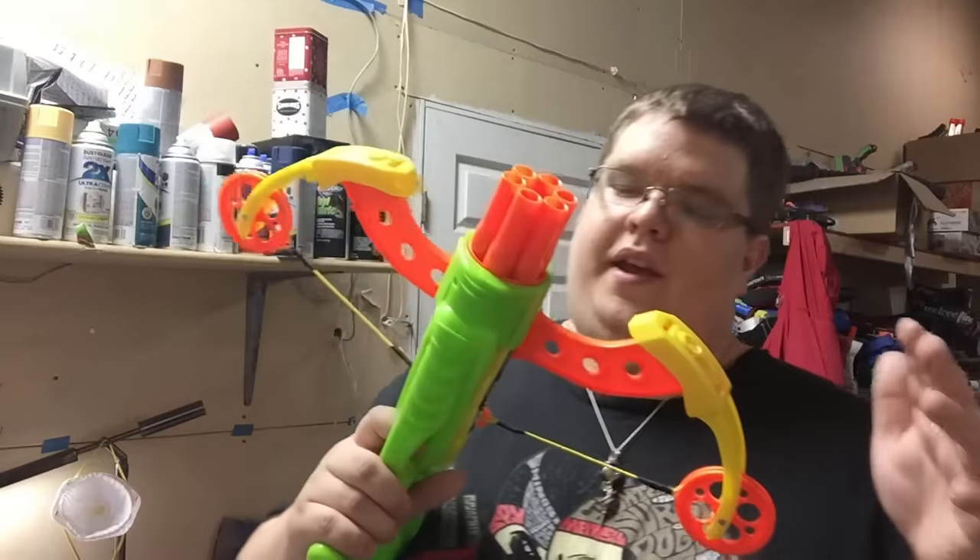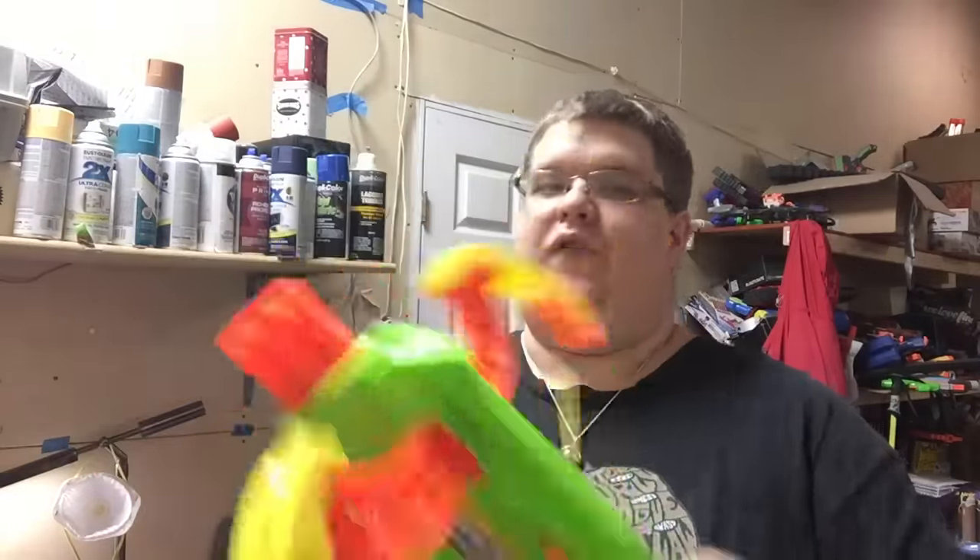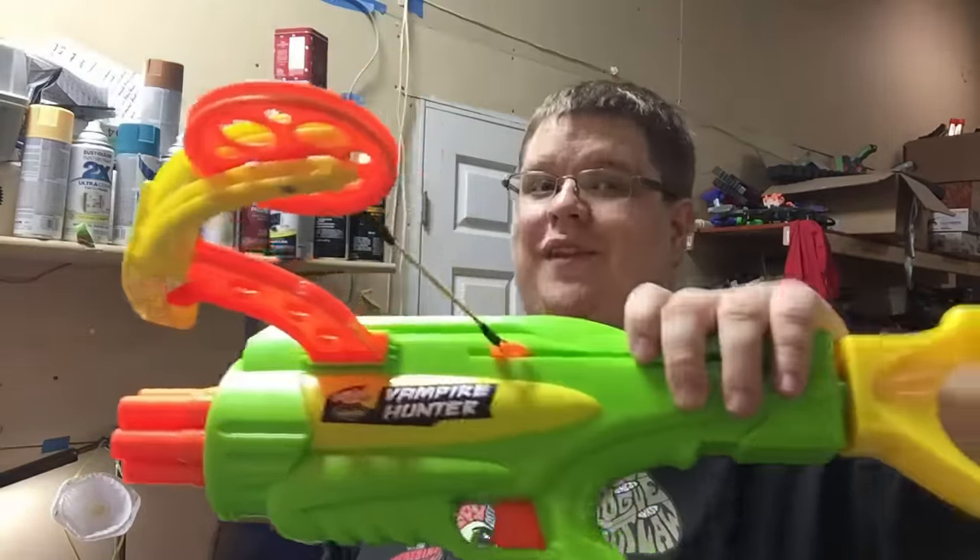This is obviously not something that's easy to find nowadays. The only place I could find it was on Amazon from a couple of sellers wanting $40. I'm not really going to recommend it unless you're somebody like me with a specific use for a blaster called the Vampire Hunter.